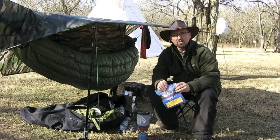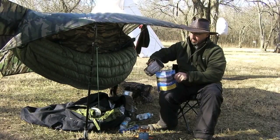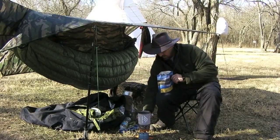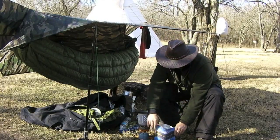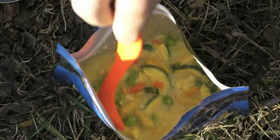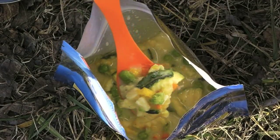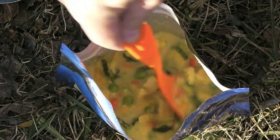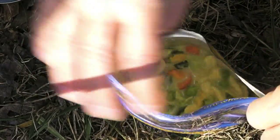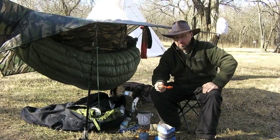This stuff wants 16 ounces of boiling water and then let it sit for 8 to 9 minutes. Let's add the boiling water. All the colors just came to life in here. I can see peas, big chunks of zucchini, noodles, looks like broccoli and cauliflower too. I've got high hopes for this — it looks pretty good. Seal it up and let it sit for 8 to 9 minutes.